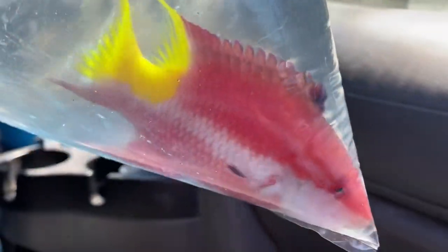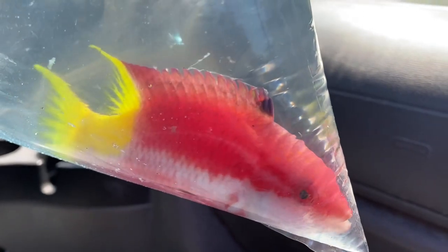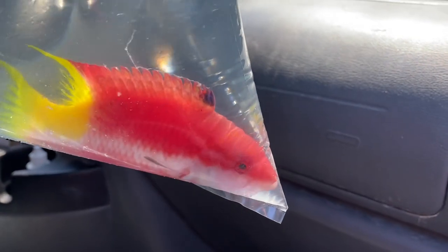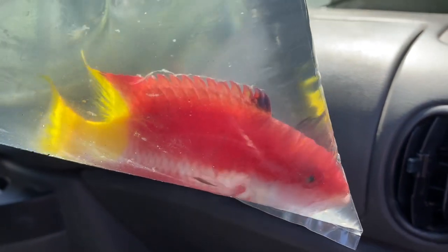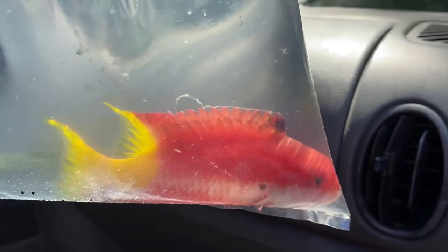We got ourselves a Cuban hogfish that is going to be going into an aquarium right now. He's gone through his quarantine - we had him in chloroquine phosphate for two weeks, plus he's been treated with prazi for any type of flatworms or anything like that. He's doing really really well. I'm really excited to get him into this aquarium, so let's go ahead and get him acclimated and then I'll show you guys the rest of the fish that are in the tank.